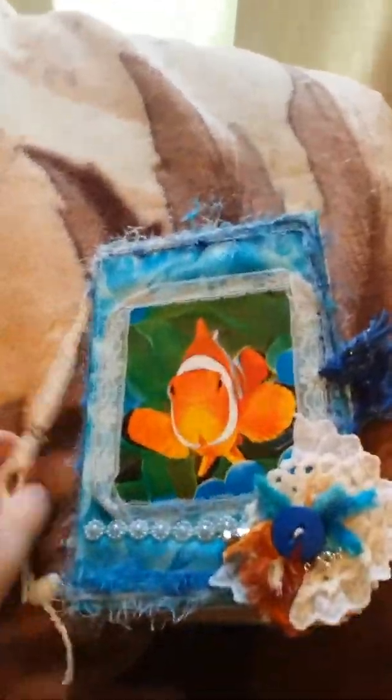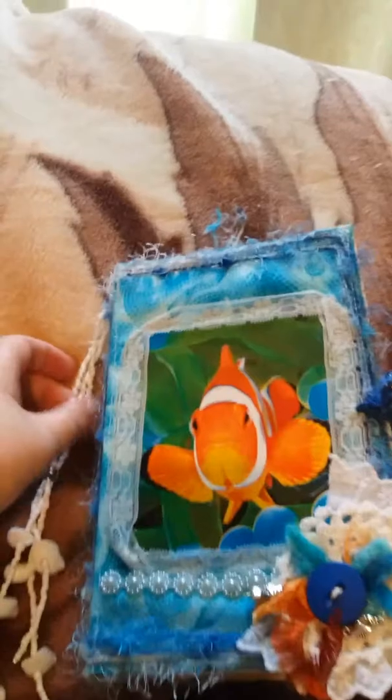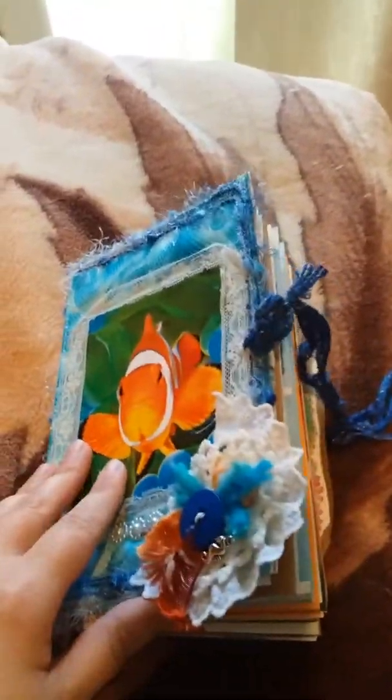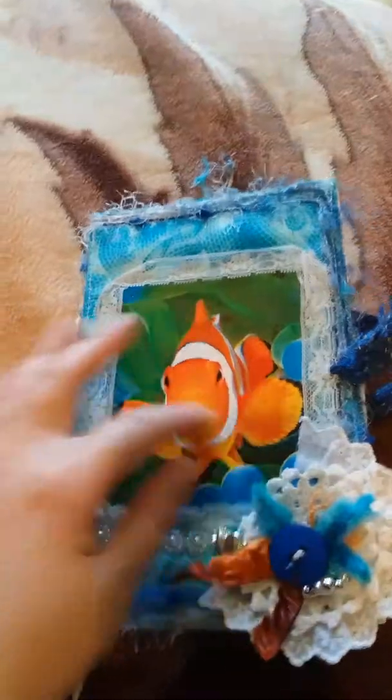Hey everyone, I just thought I'd share this latest journal that I finished. I made the cover out of a cereal box with material and then some scrapbook paper sewed to the inside. This picture is out of a calendar.